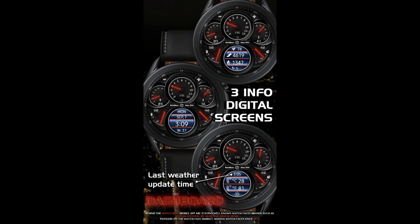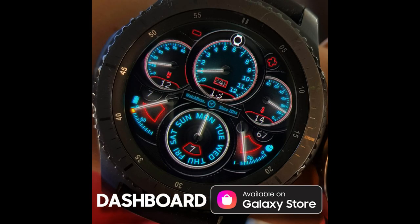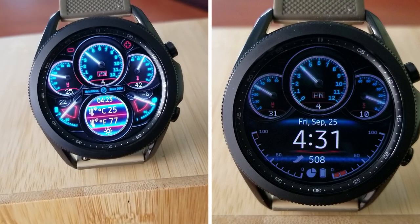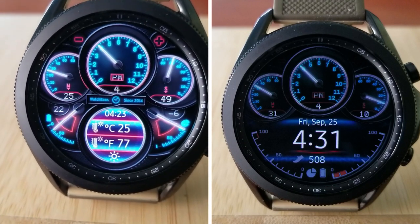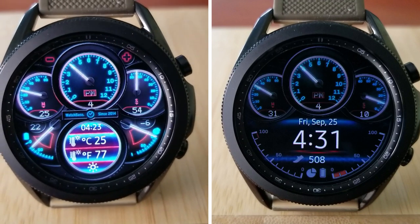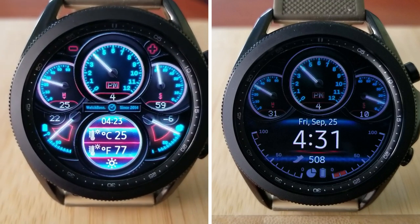That's a recap of this car inspired watch face from Belvic, appropriately called Car Dashboard. Make sure you pick up a code for this one because it's a paid watch face, but all of you are going to get an opportunity to add it for free to your watch face collections. The link to the code generator tool is included down below in the video description, but just keep in mind that all codes are limited to 50 per country due to Samsung's revised code distribution policy. Thanks again for watching.